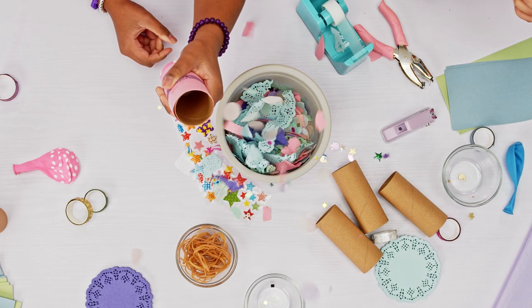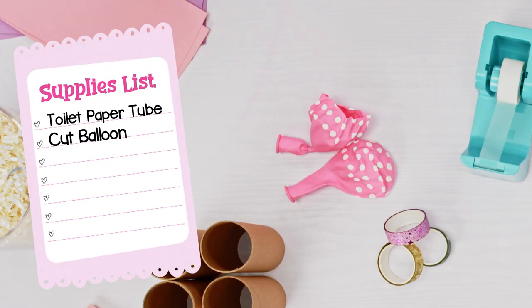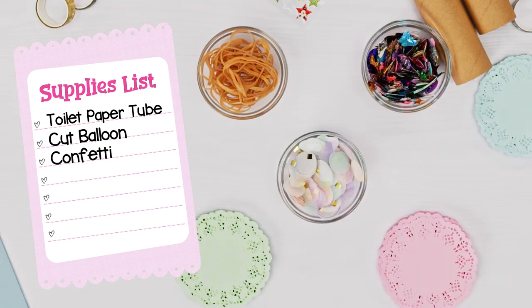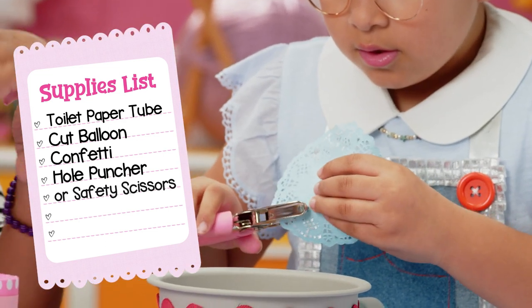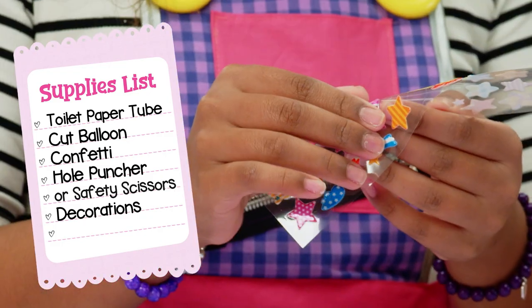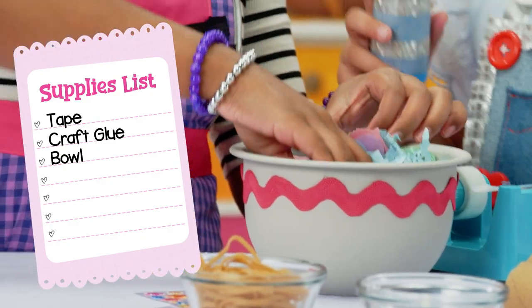For royal confetti poppers, you'll need a toilet paper tube, a balloon with the closed end cut off — be sure to ask a grown-up for help. Confetti, which can be lots of things: pieces of ribbon, yarn, paper, doilies, even circles of paper from your hole puncher. Or safety scissors. Things to decorate the outside of your popper, like washi tape, glitter pens, old magazines, and stickers. Tape, craft glue, and a bowl.